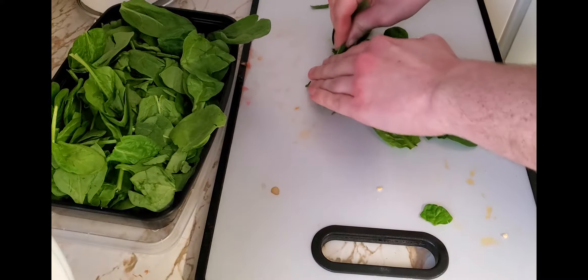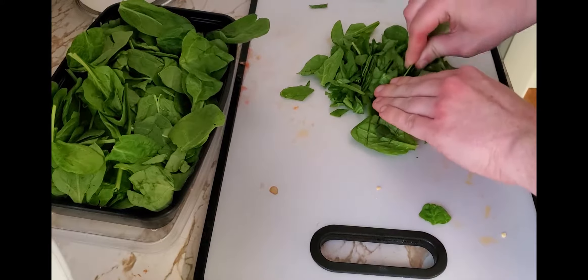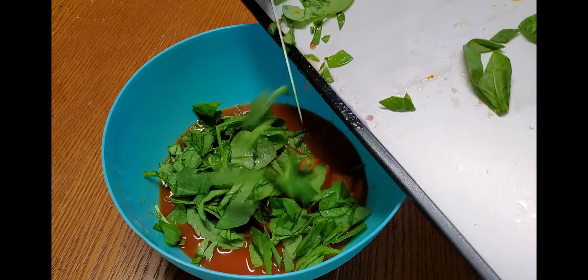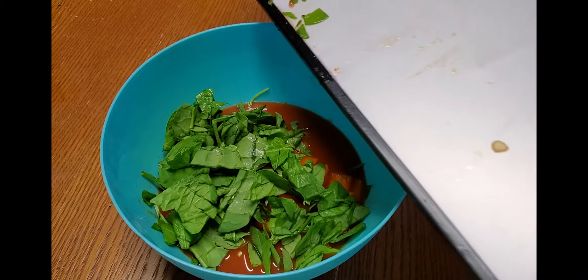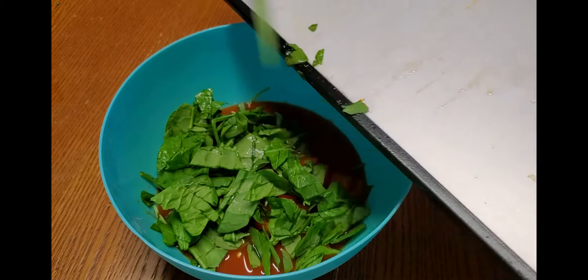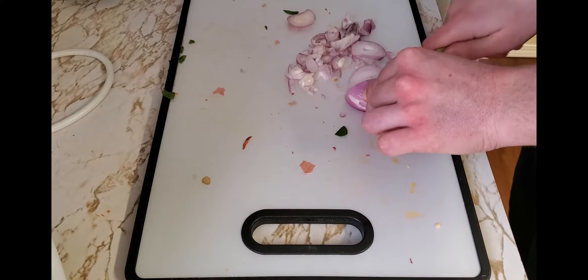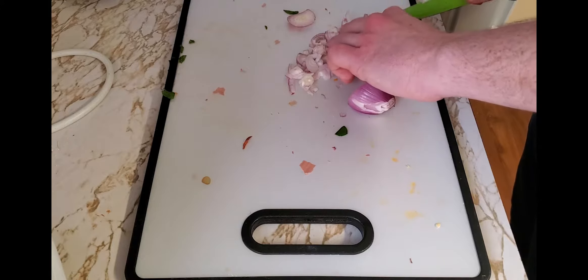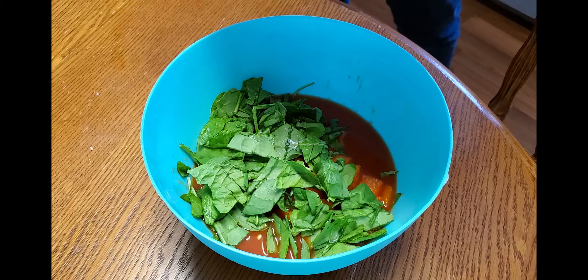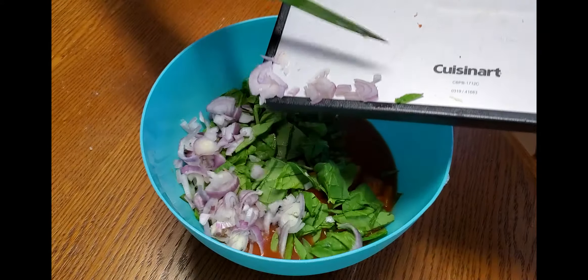Next, take a leafy vegetable — you could use spinach, arugula, anything you want. I just have an excess of spinach right now, so I decided to toss that in. Just a heads up: depending on what leafy vegetable you use, it could make the final product a little darker. Then take a shallot and get that all chopped up. I decided to use a shallot because it has a milder flavor and it's smaller. Take your shallot or half an onion and toss it in the soup.